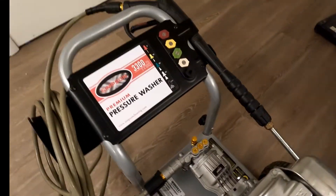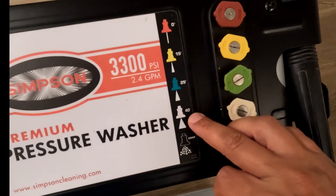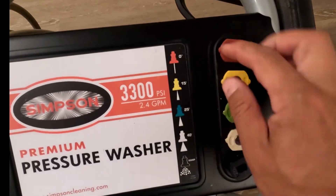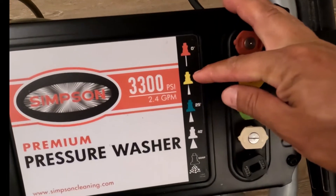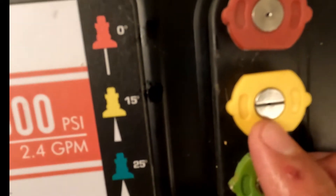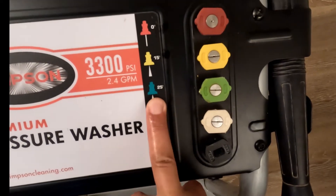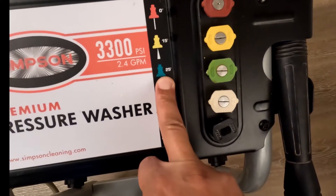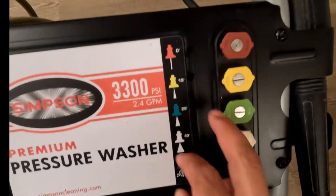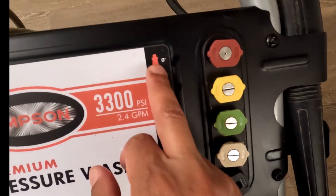Now we'll show you the different nozzles this comes with. You can see here we have zero, 15 degrees, 25 degrees, 40, and then this black one is strictly for soap. You can use these on any material, but the zero and 15 — don't use those on wood because it'll eat into the wood. It's too much pressure. Start on the 25, test it somewhere discreetly, and see how it's cleaning. If you're comfortable it's not going to destroy the wood on 25, use that or bump it up to 40 for any wood. Zero and 15 are mainly for concrete, metal, and similar surfaces — but even on painted metal you're not going to want to use those two because it'll take the paint right off.